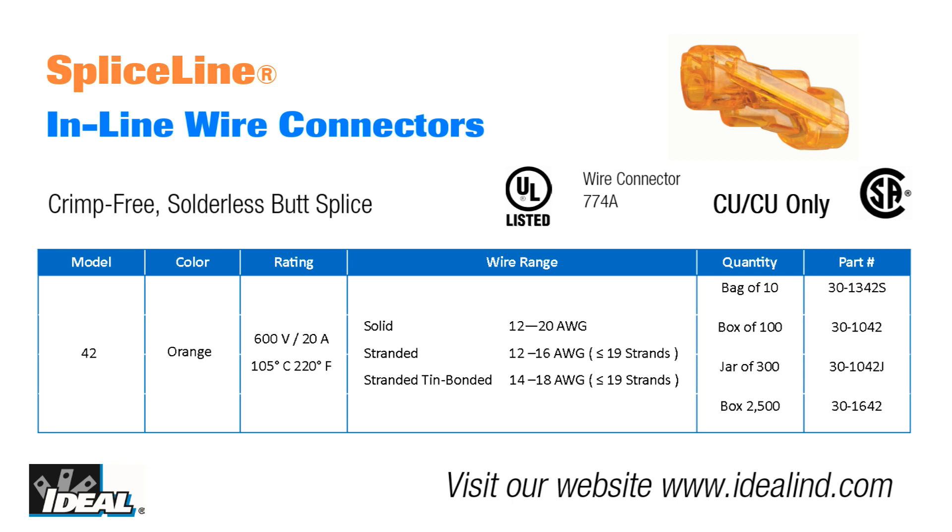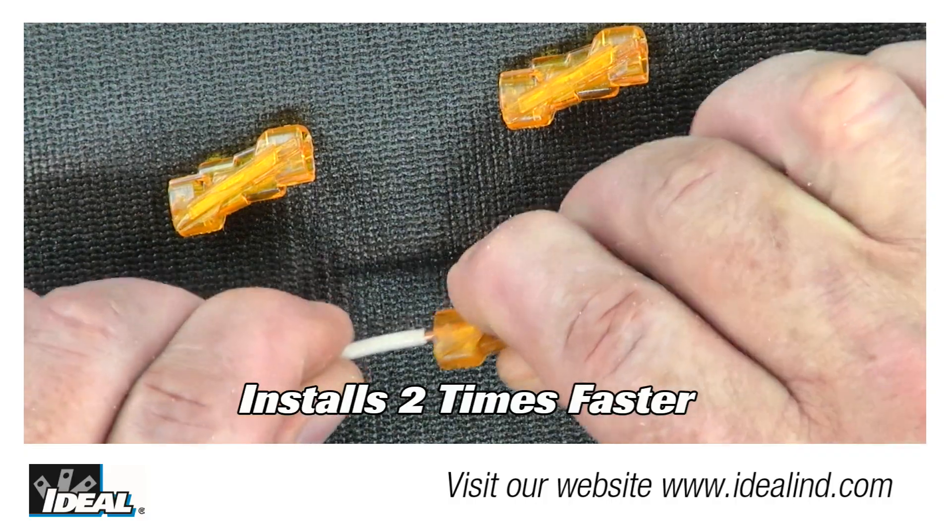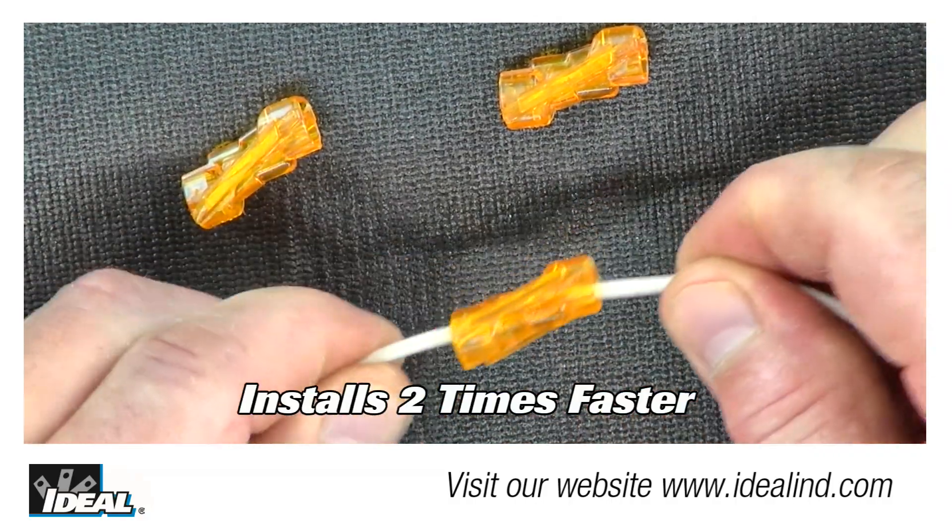Hi folks, it's Ron. Ideal has introduced the SpliceLine inline push-on wire connector, which is an innovative alternative to the traditional butt splice.